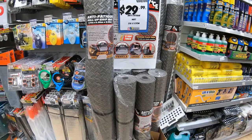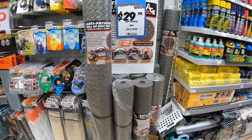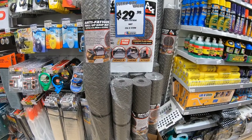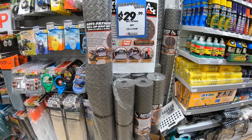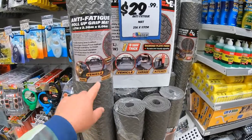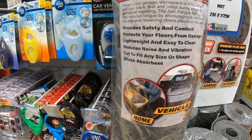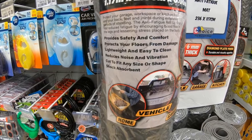Here we have the foam — it's anti-fatigue, it's got grip on it, and it's the foam we're going to put on our boat. I saw it and it's only pretty cheap — only 30 bucks a roll, two meters long by 1.17 meters wide. It's used for trays, it's good with water, and we're going to put it on our boat and glue it down. I was pretty impressed with the texture of it.